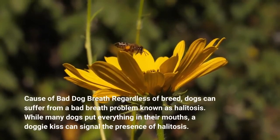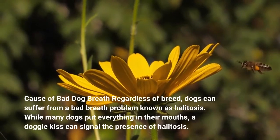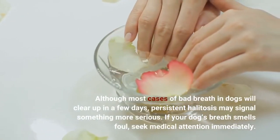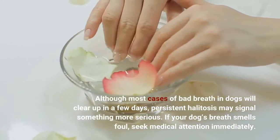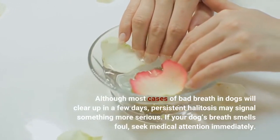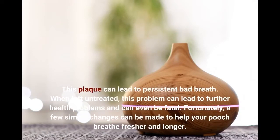Regardless of breed, dogs can suffer from a bad breath problem known as halitosis. While many dogs put everything in their mouths, a doggy kiss can signal the presence of halitosis. Although most cases of bad breath in dogs will clear up in a few days, persistent halitosis may signal something more serious. If your dog's breath smells foul, seek medical attention immediately. Some of the most common causes of bad dog breath are oral health problems such as tooth decay or gum disease. If your dog does not have a regular dental cleaning, bacteria and food debris will accumulate in his mouth. This plaque can lead to persistent bad breath. When left untreated, this problem can lead to further health problems and can even be fatal. Fortunately, a few simple changes can be made to help your pooch breathe fresher and longer.